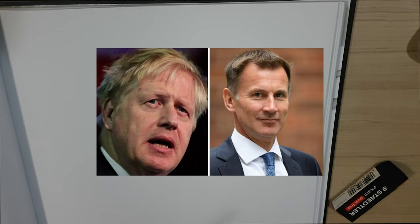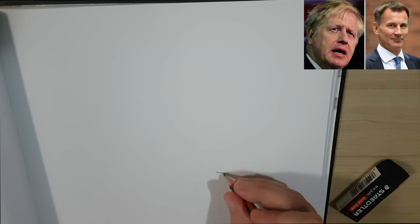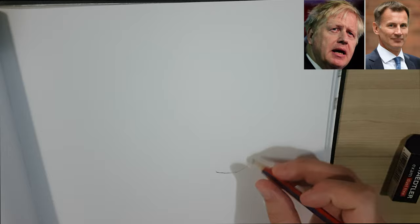So let's start off with the position of the two faces. Because of the perspective of the two photos, Boris Johnson's head is a lot bigger, but I'll try to make it so both of the faces are the same size.